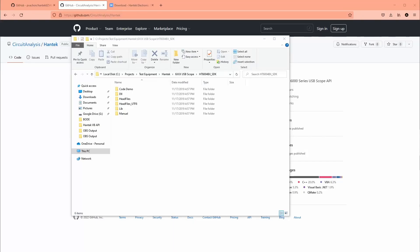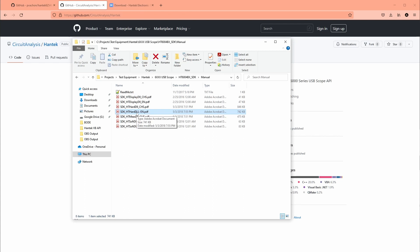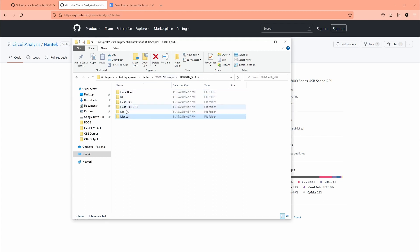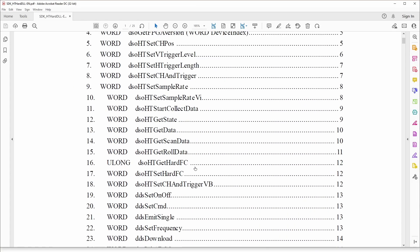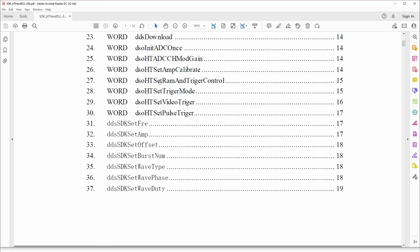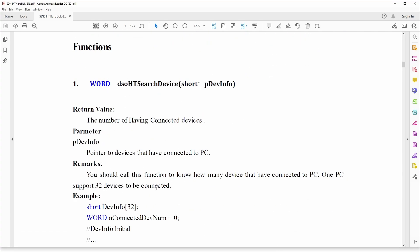The first thing I did to figure out how to connect to the scope was download their SDK. This folder has some manuals — the main one you want is the English one. There are a couple of DLL files, both 64 and 32-bit. The main one is the hardware DLL, and there's another with measurement and display functions. The manual shows all the callable functions for the DLL, covering both the DSO (scope) and the DDS (function generator).